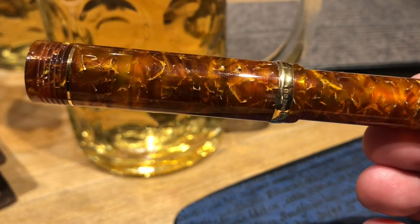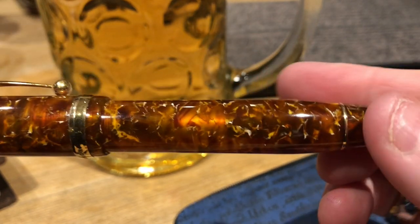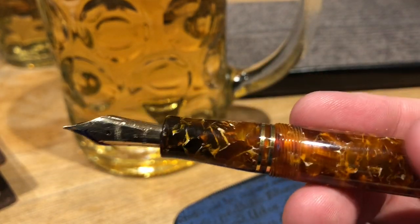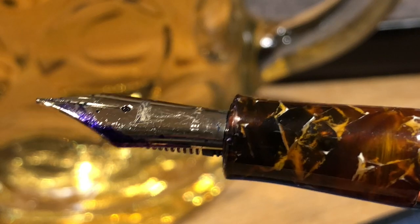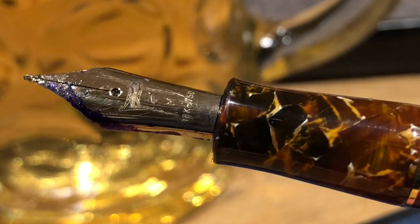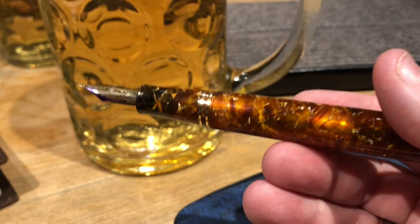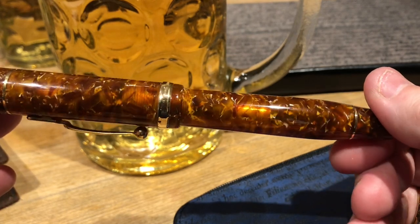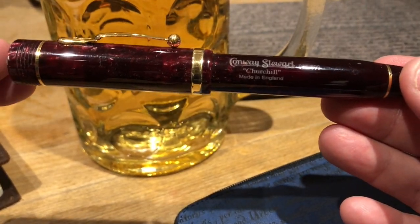Dave from WES also brought along his Conway Stewart Churchill — it was the last material that Bespoke British Pens had available to turn into this Churchill. It has a lovely cracked amber effect with a lot of transparency in the material, which really reminds me of the Omas Luchens material. I love the Conway Stewart Churchill models — I have four myself. It's a cartridge-converter pen with an 18-karat gold medium Bespoke British Pens flag nib. He also had another Conway Stewart with him.